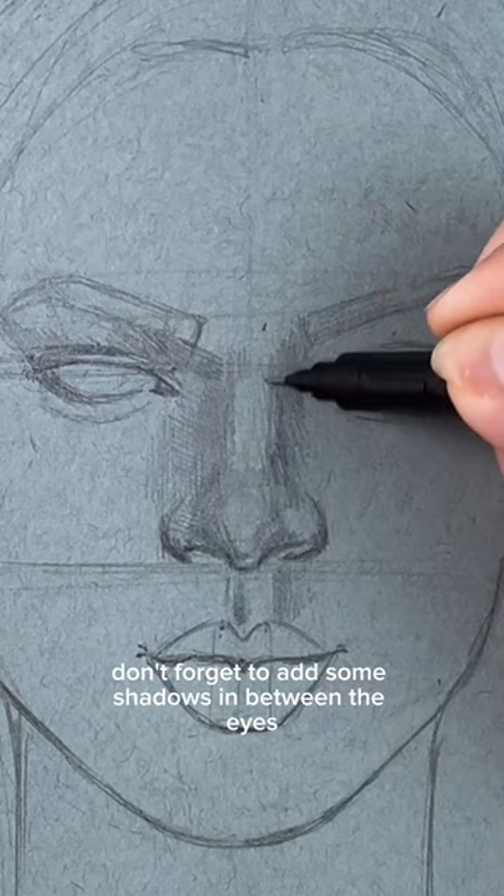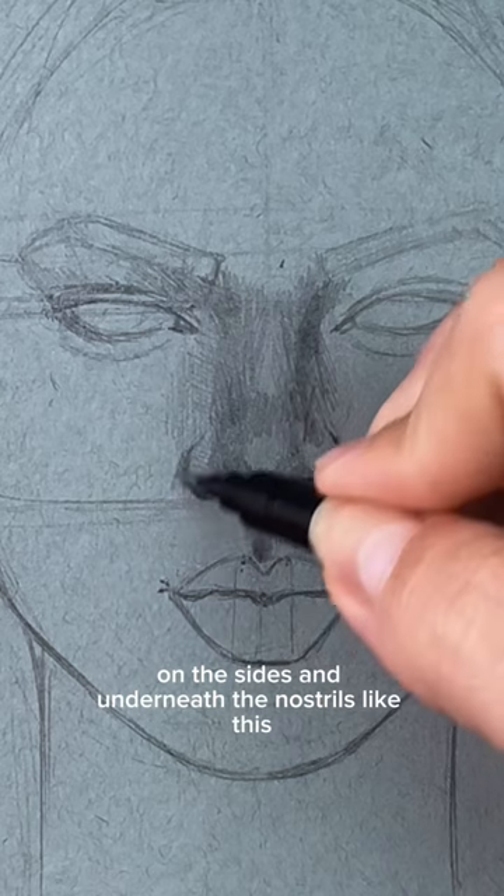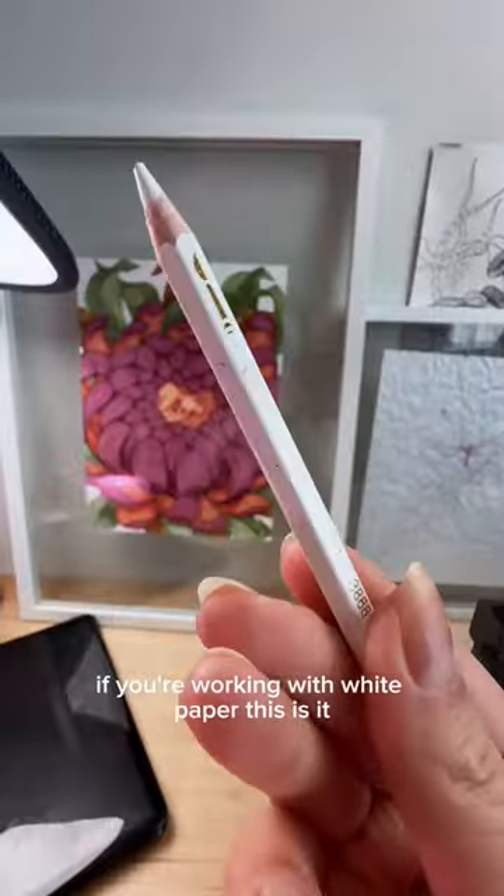Also don't forget to add some shadows in between the eyes, and also make these dark spots on the sides and underneath the nostrils like this. Basically if you're working with white paper, this is it.